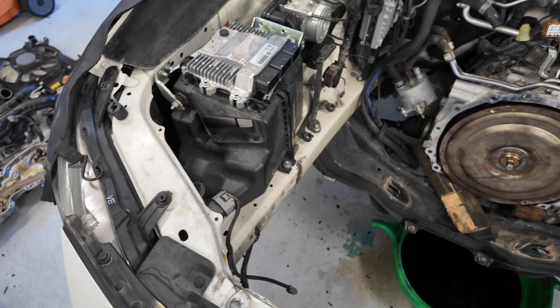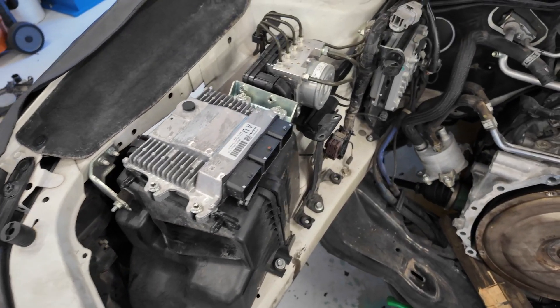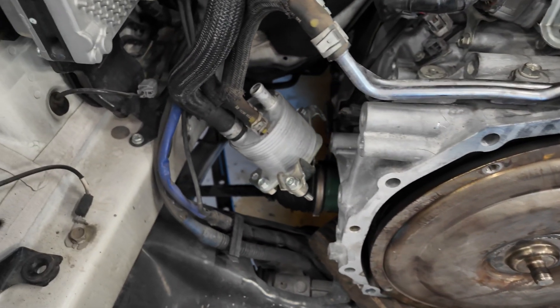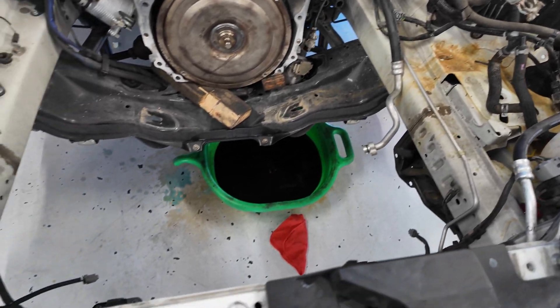Here's a peek at the engine bay with the engine removed. You can see the engine computer, the front of the transmission, the torque converter, and the transmission oil cooler. Here's where the engine belongs. My mechanics have told me if we can't get this thing running, I'm going to have to make this car work on my own — Flintstone power.